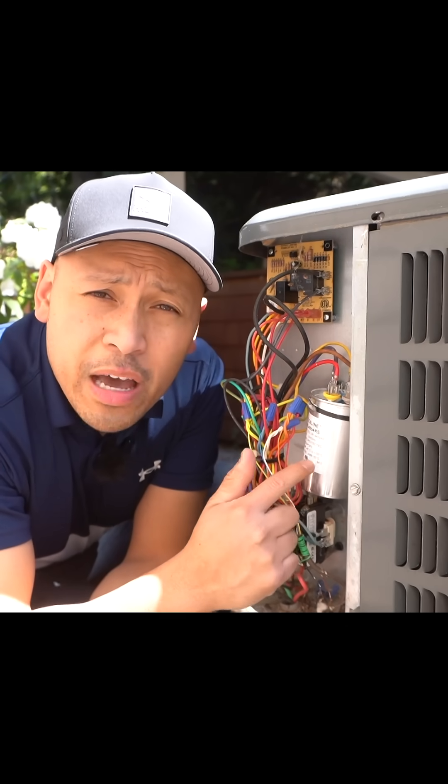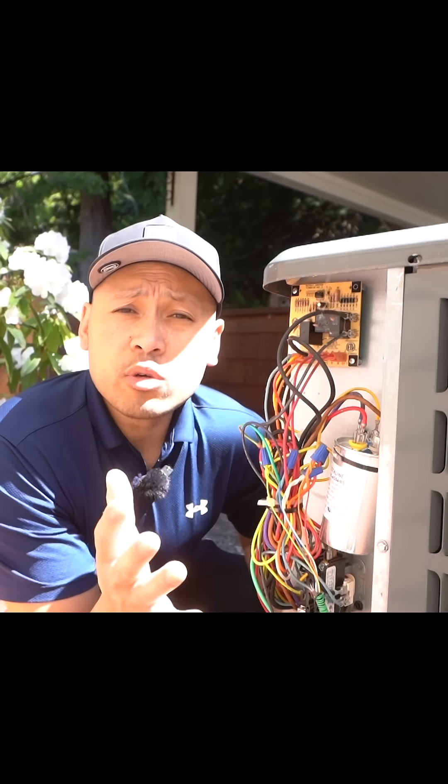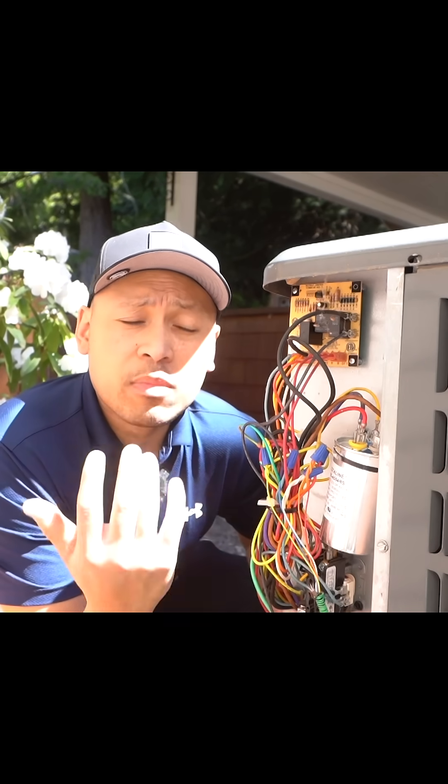And just like a car battery, this will go bad over time. When people make the service call, they do get charged so much. You're probably wondering what are the signs that my capacitor is bad.